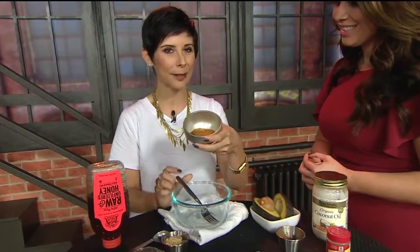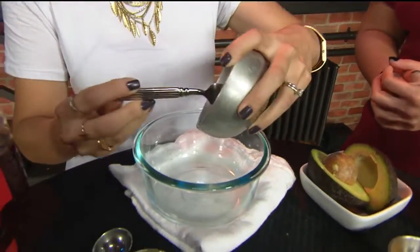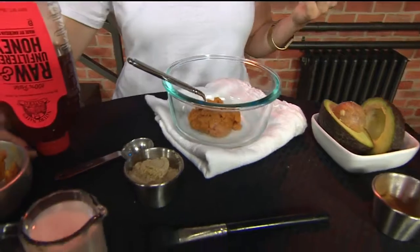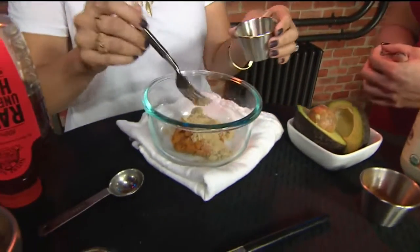Because this is a fall-inspired DIY, we're going to have a little bit of canned pumpkin. You want to get organic canned pumpkin. I love that because it has alpha hydroxy acids that help the cell turnover in your skin and they brighten it. It makes for a really nice mask if your skin is feeling a little rough or a little dull.